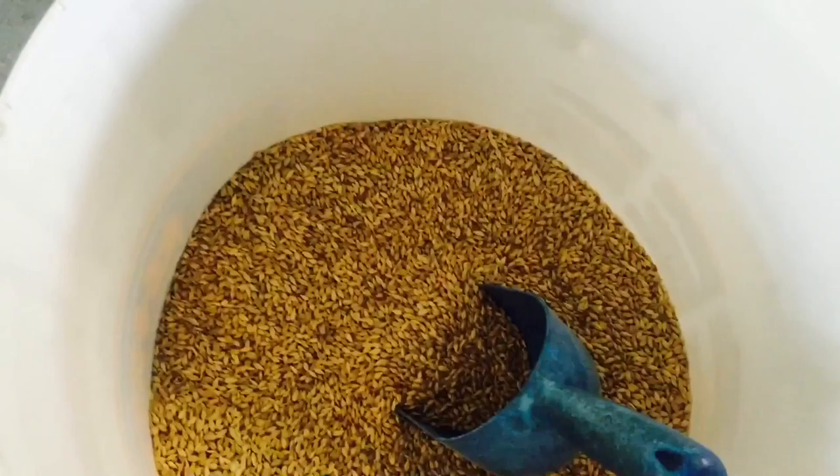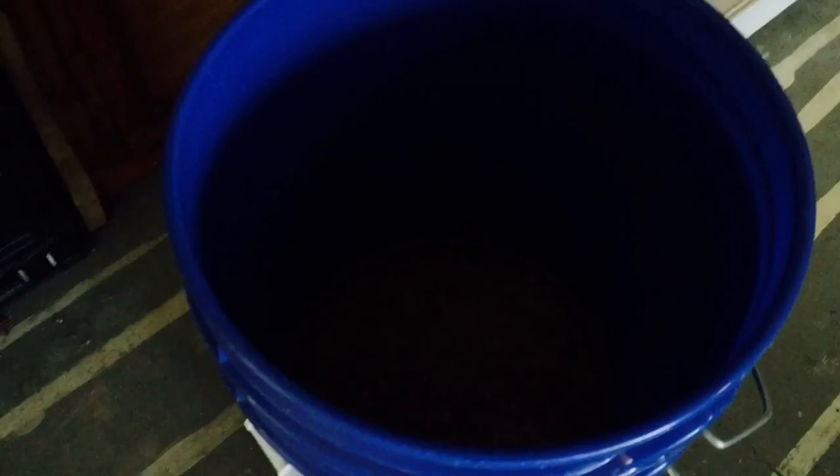I wanted to show you what the seed looks like. This is the seed in the form that we buy. We buy it in 50-pound bags and store it in these buckets. Then we soak it for 24 hours. You can see it's two buckets — one of them has a bunch of holes drilled in the bottom so that when we pull that bucket of seed out, all the water drains out. Then it goes into these trays.